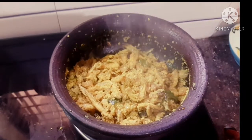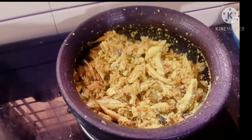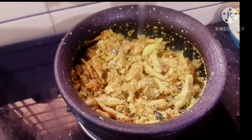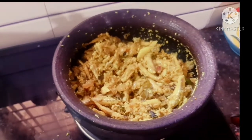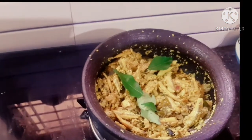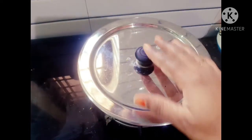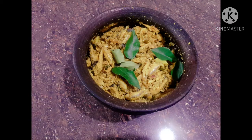Let's put it in the pan. We will add a little piece of water, and we will add a little bit of water in the pot. Here we have a lot of water.